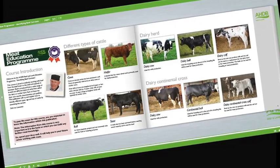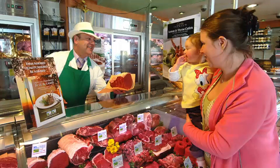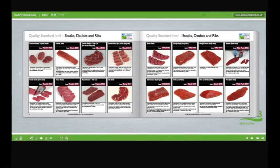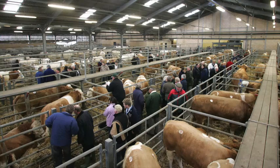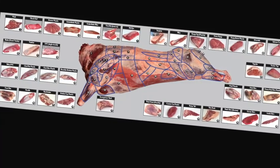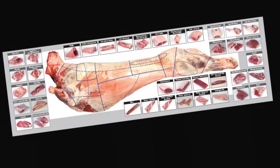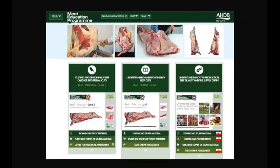Learn about carcass classification and the factors that can affect meat quality. Understand the difference between service and hospitality and learn how to read your customers. Learn about the different meat cuts, specifications and what they are used for, the meat industry in general, the various stages of the supply chain, and the different terminology used. Learn about different cuts of meat, where they come from, and their use in the different industry sectors.